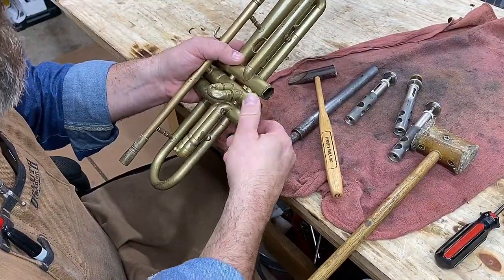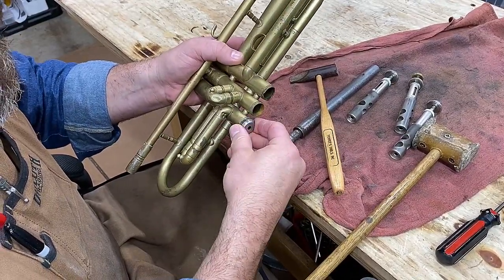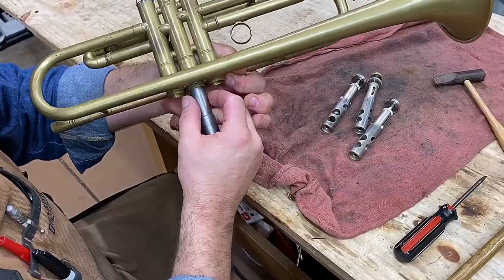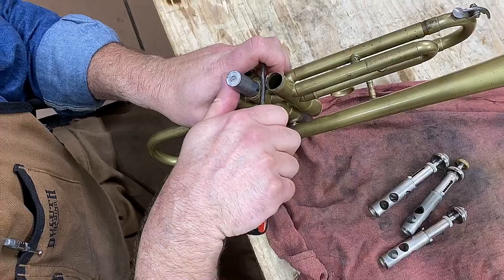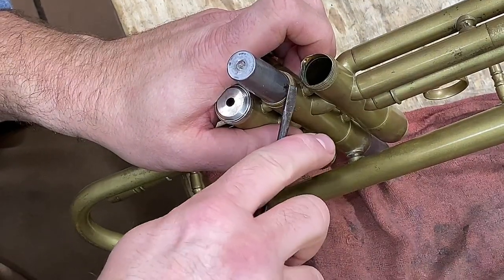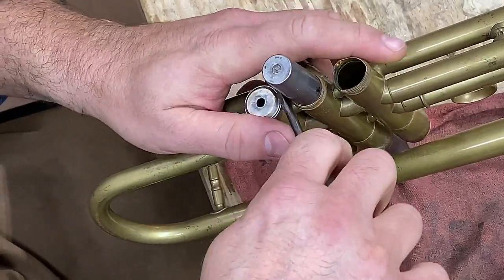There you go — it's rounded. This goes on. Now we'll work the other two. See when I'm pulling it? I'm rolling it. I'm kind of making a push to get that back down. It keeps all those threads straight.